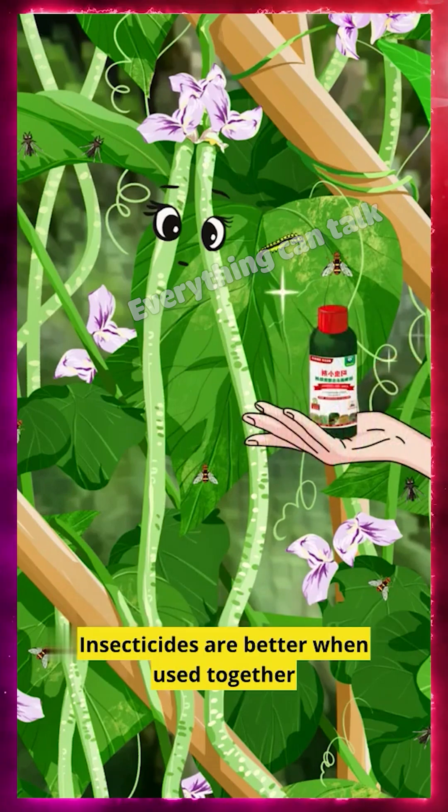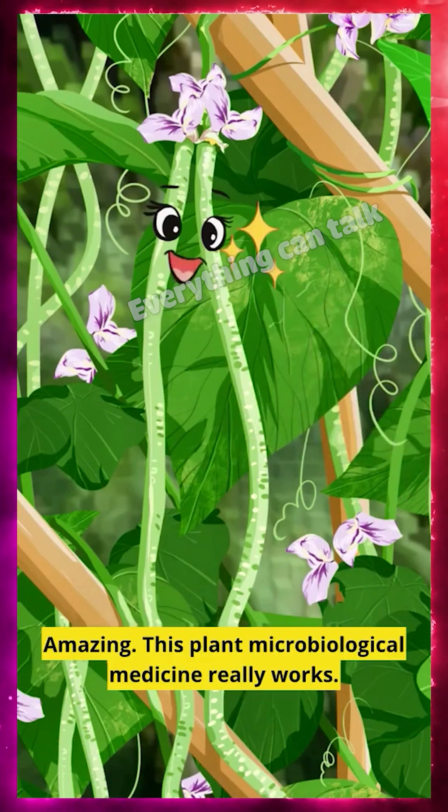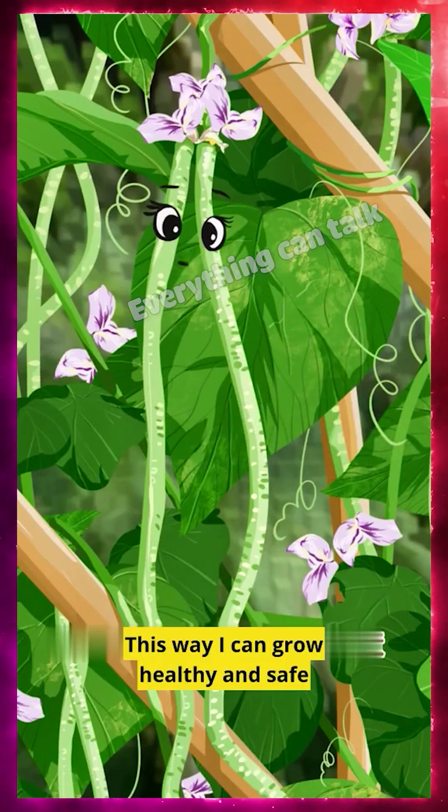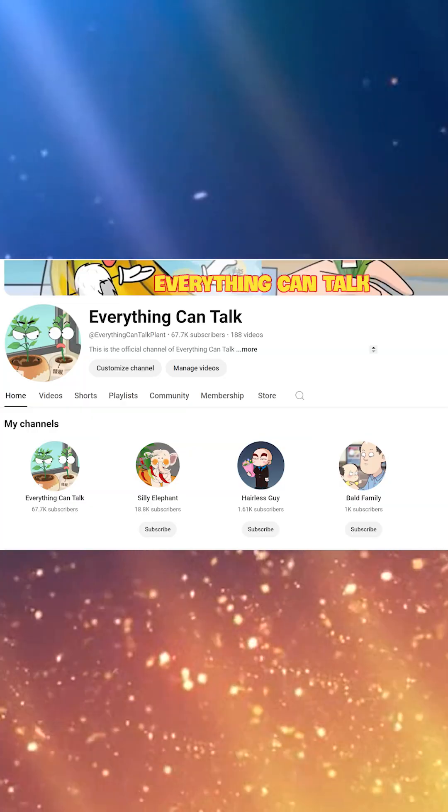Insecticides work better when used together, creating a sustainable microbiological environment that lasts longer. Amazing! This plant microbiological medicine really works. This way I can grow healthy and safe. Please click on the home page and follow our other channels.